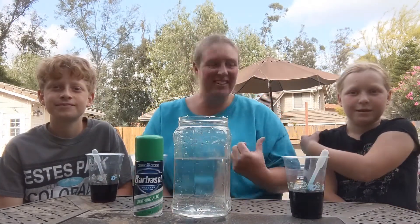Hi friends, it's Ms. Erin and Connor and Shelby. Today we're going to be doing a rainbow rain science experiment.